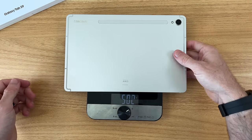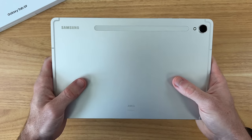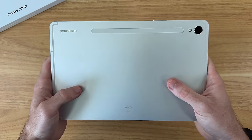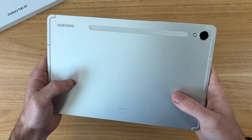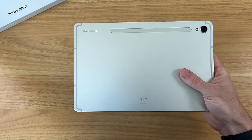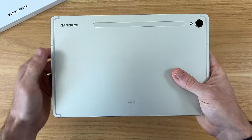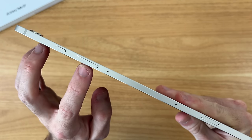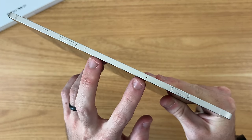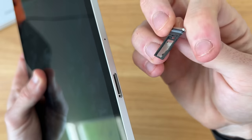The Tab S9 comes in at 502 grams versus 493 grams on the Tab S8, so we have a little bit more weight, but that's because it has a larger battery capacity — 8,400 milliamp hours compared to 8,000 milliamp hours in the Tab S8, so a nice battery bump. On the top we have our power button, volume rockers, two mics, and our microSD card slot, which supports up to one terabyte of additional storage.